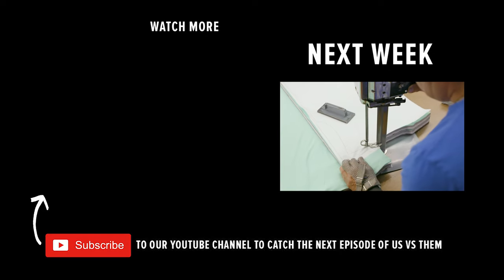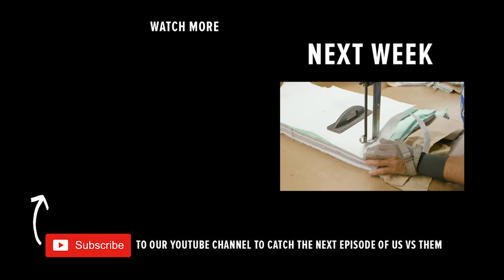Tune in next week to see why the way manufacturers cut t-shirts has everything to do with consistency.